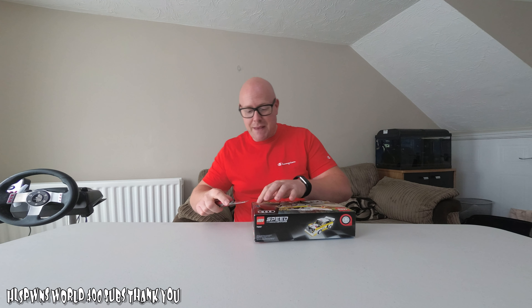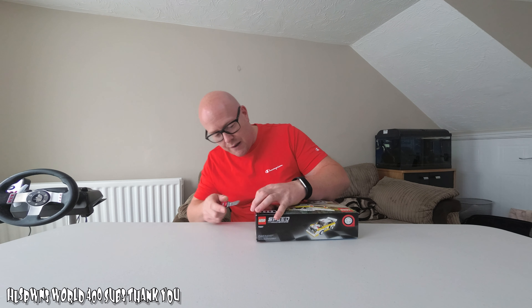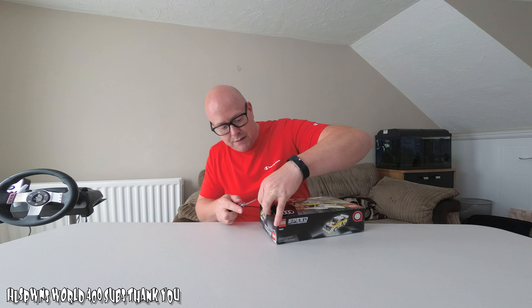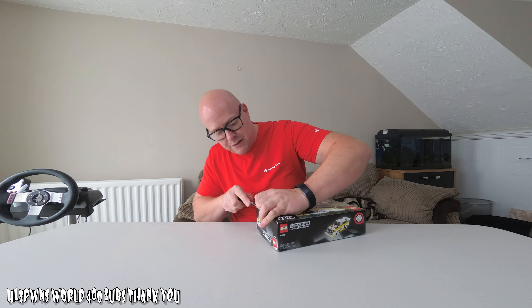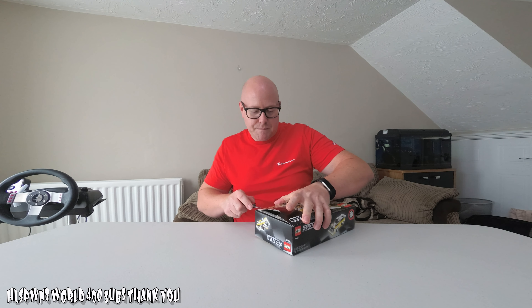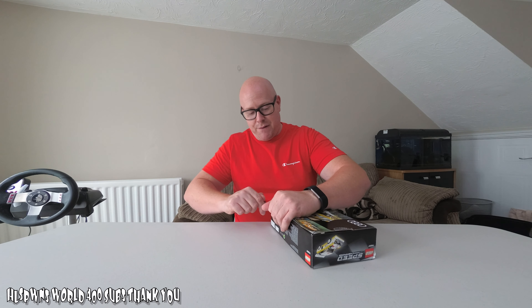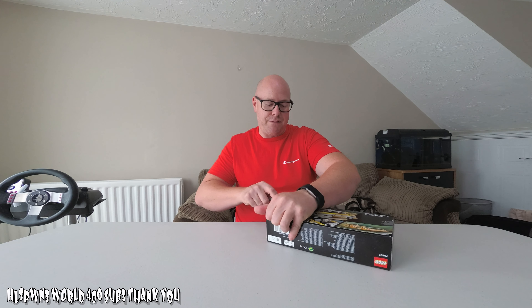I've got my EDC — Everyday Carry — and I'm just going to push this under here. I'm trying to get this open without ripping the box to bits. That's going a bit better than my last attempt on the Nismo GT-R. If you've not seen that video, look back on my channel. That has gone better than my previous box opening.